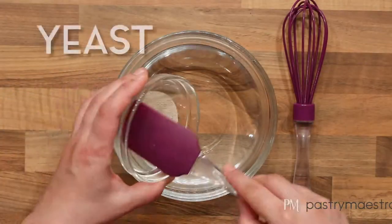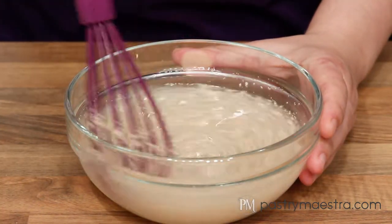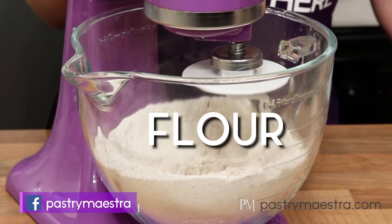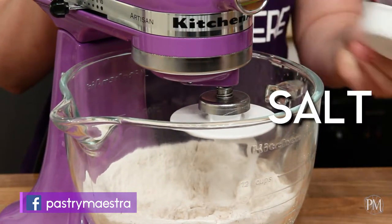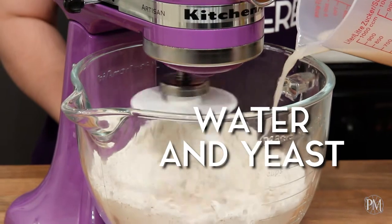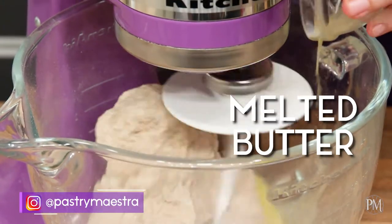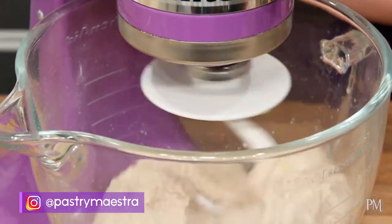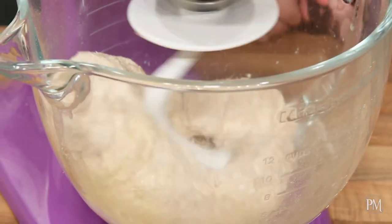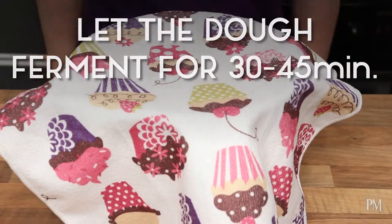To make my bread dough, first thing I'm gonna do is combine water and yeast and stir until the yeast dissolves. I've placed flour into a bowl of a stand mixer fitted with a hook attachment, and now I'll add salt and the mixture of water and yeast. I will mix on low speed for approximately 10 minutes until the dough becomes smooth and uniform. Then I'll add melted butter and mix for another couple of minutes until well combined.